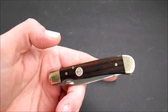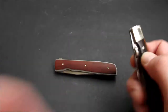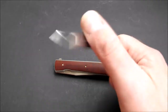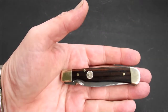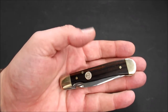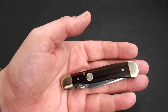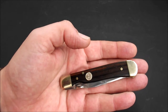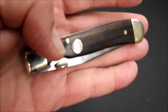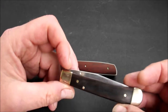Was haben wir? Auf der einen Seite das Böker Trapper, einhändig zu öffnen, mit Liner Lock in der klassischen Bauweise. Hier als CDC-Modell, also Custom Design Collection, ich glaube aus dem Jahr 2013, in der Version für einen belgischen Messer-Shop. Mit Makassar-Ebenholz — also ein dunkelbraunes Ebenholz mit hellen Einschlüssen, sehr schön gemacht.